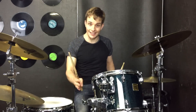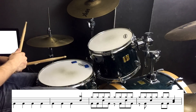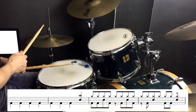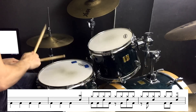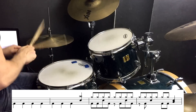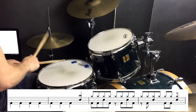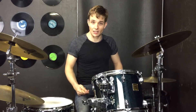Then we're into our verse and we've got kicks for the first part, and then we break into the beat for the second part. I caught one extra sneaky crash cymbal in there on beat 2 of the beat, so that would just sound like this.